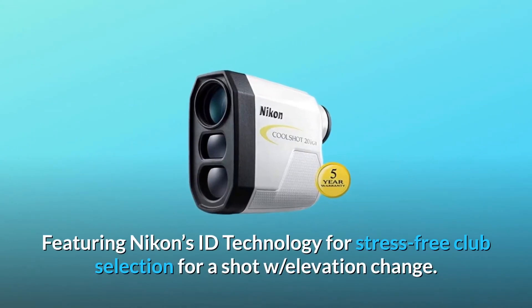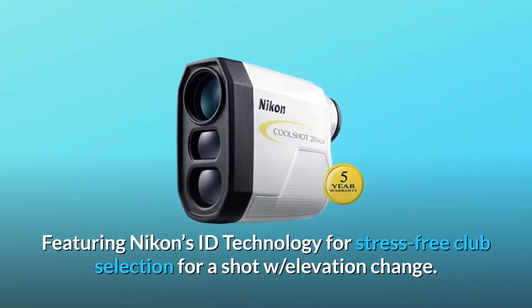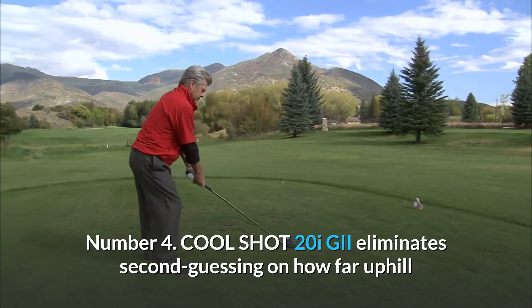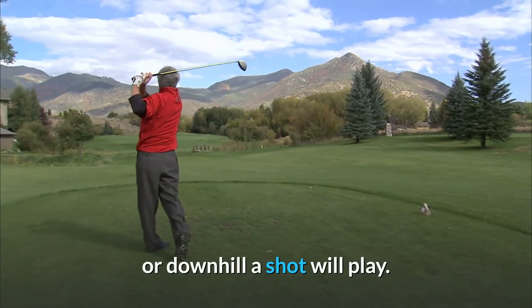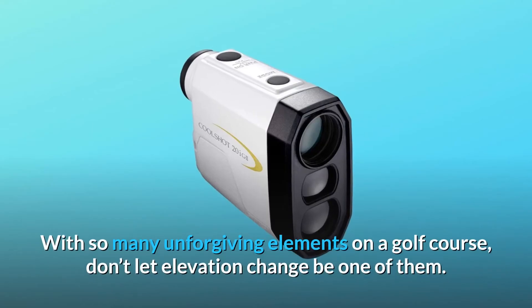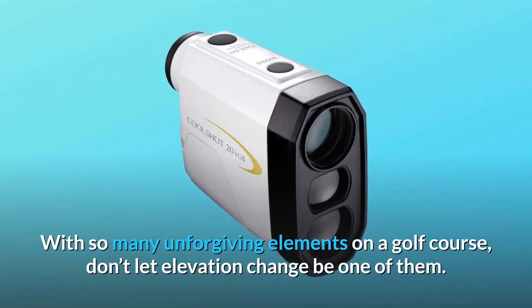Featuring Nikon's ID technology for stress-free club selection for a shot with elevation change. Number 4: The CoolShot 20iGii eliminates second-guessing on how far uphill or downhill a shot will play. With so many unforgiving elements on a golf course, don't let elevation change be one of them.